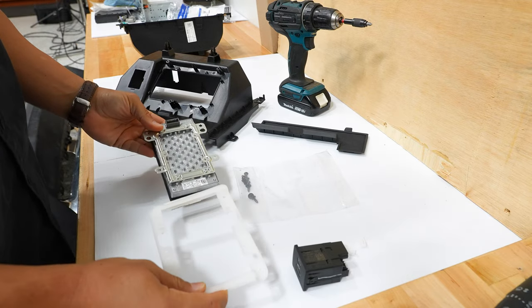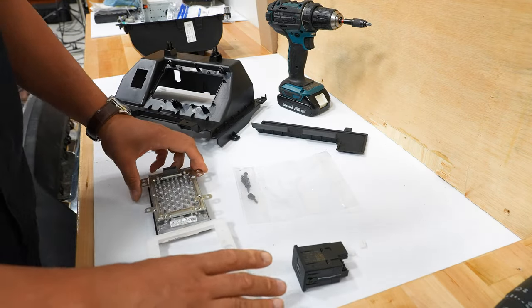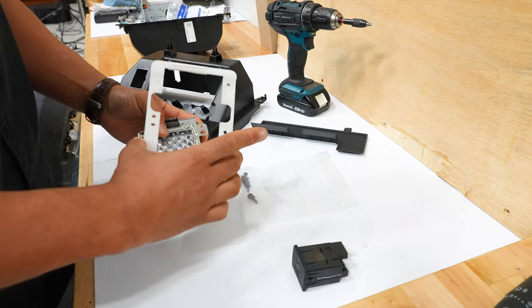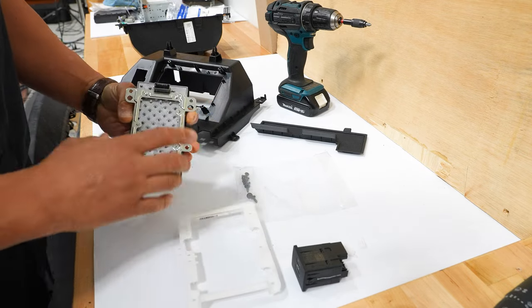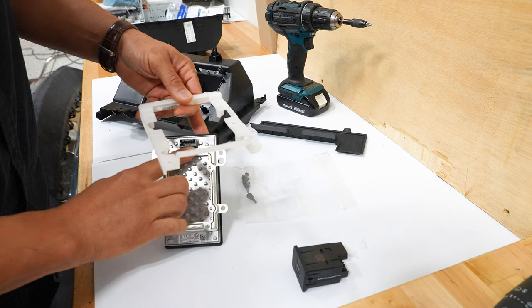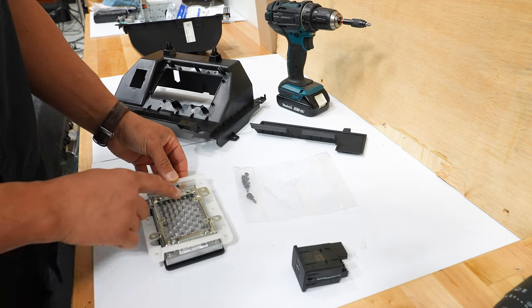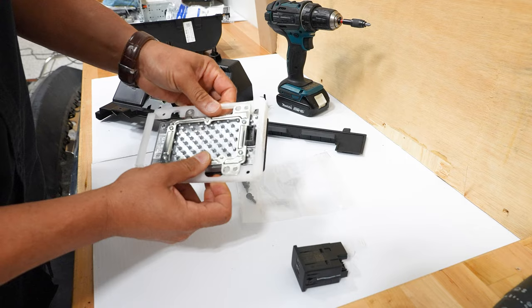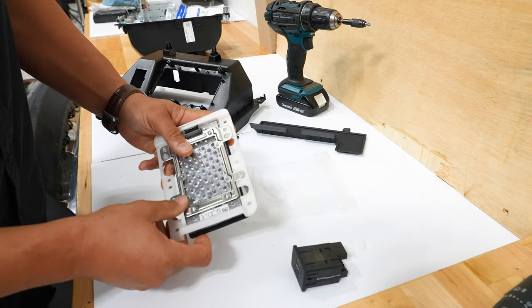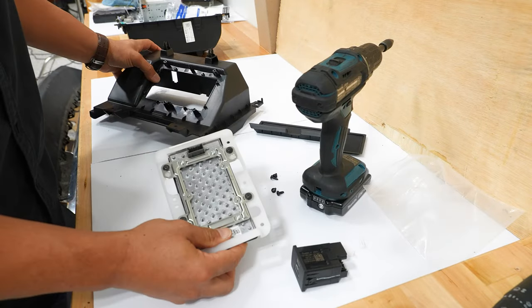Now we're ready to assemble the wireless charger. Up on the bench we have all the parts laid out. The easiest way is to mount the wireless charger onto the white mount — the side with the clip or plug and the side of the mount with the wide section go on the same side. The framing of the wireless charger is notched out to match the plastic mount, so slide the mount through the charger and lift up to align the alignment pins into the holes. Then screw it down with the four screws supplied in the kit.